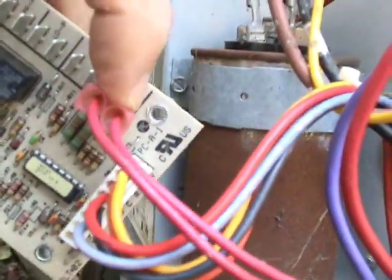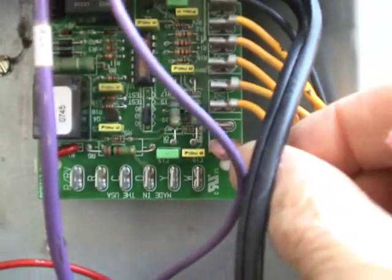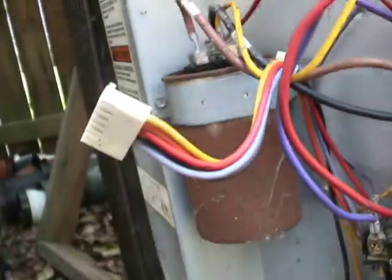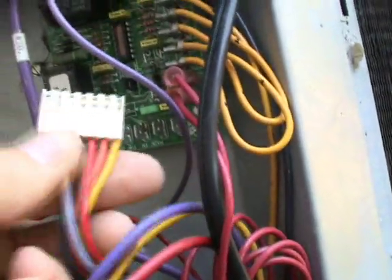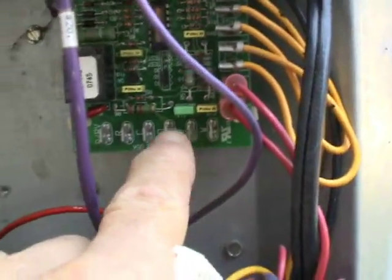Next I'm going to disconnect the defrost thermostat wires off of this old board and connect them right here on the new board right where they're supposed to go. Okay, now all we have to do is pull off this Molex plug next. That's not too difficult usually. It did come out pretty easy. Now we have these wires here to put on these terminals. But like I said before, putting this particular Molex plug on there isn't going to happen. So I have to cut these wires and connect them one at a time down here to this board.